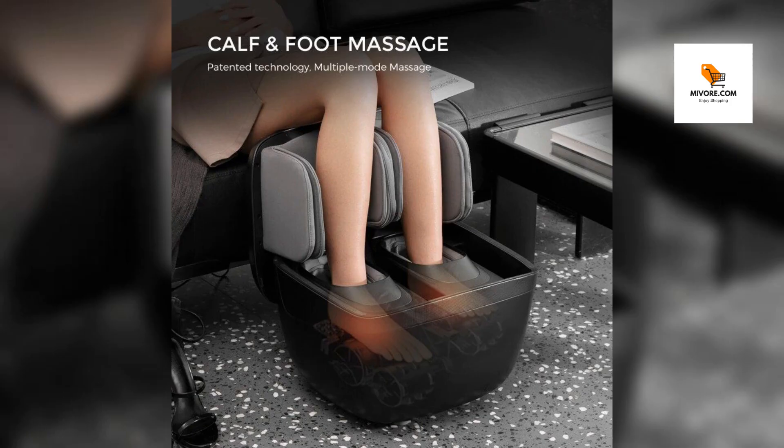After a long day, there's no better way to unwind than with a massage that caters to your calves, ankles, and feet, providing a symphony of shiatsu, air compression, and gentle warmth.